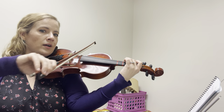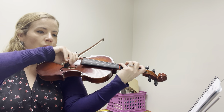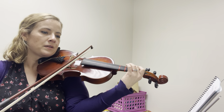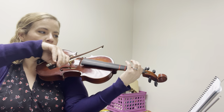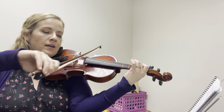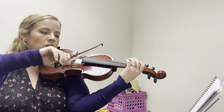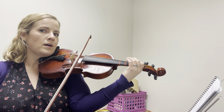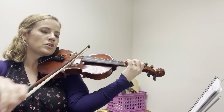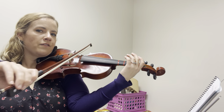One, two, three, four. One, two, three — fourth finger! One, two and three, four. And one, two and three, four. Finger. One, two and three and four. One, two and three, four. One, two, three, four. One and two and three, four. One, two, three, four.